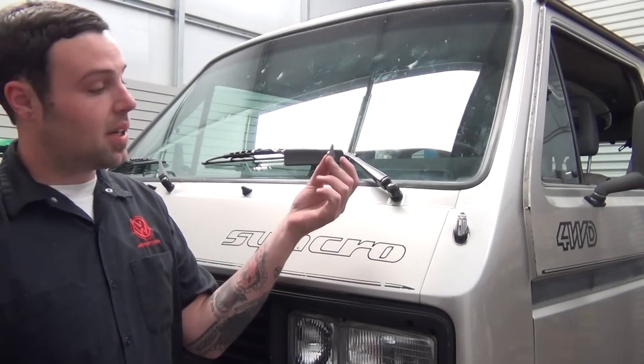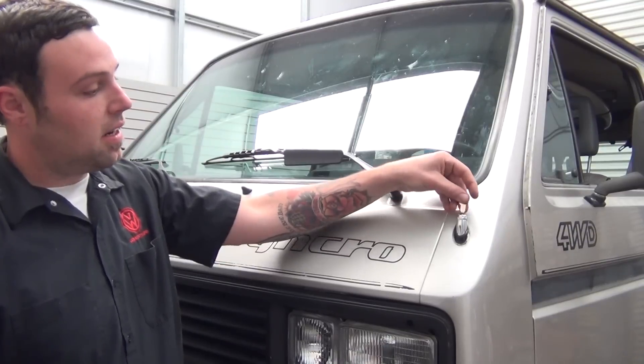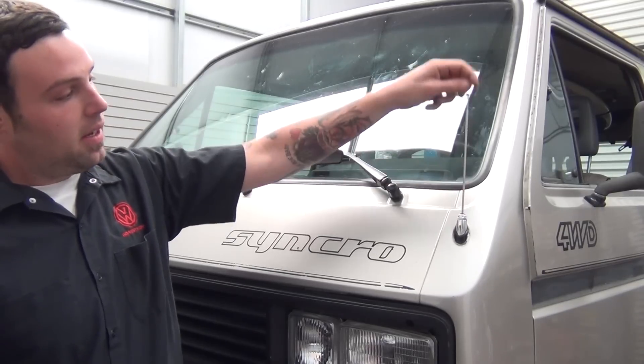The new OEM ones come with a key that fits in here — that's how you can get them started to pull up and down. And that's it!